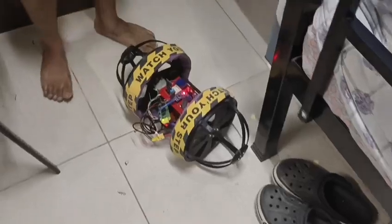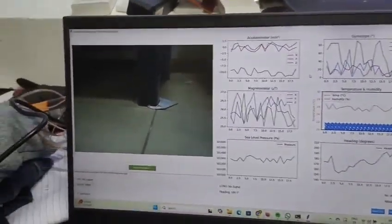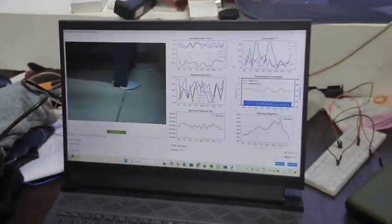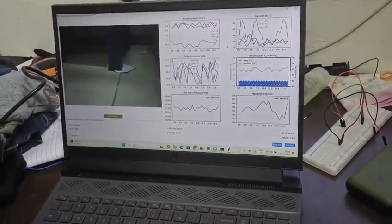Apart from that, we have a graphical user interface which we have called PDA, or the Probe Data Acquisition graphical user interface. The camera is showing the current view from the rover. We can see the hand we just pointed out. Apart from that, we are getting all the sensor readings via Bluetooth on the laptop, which is the mainframe for us.